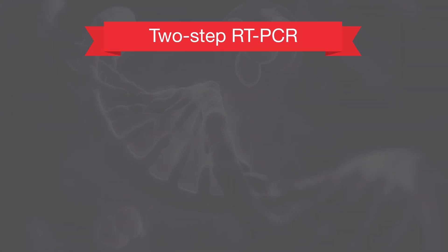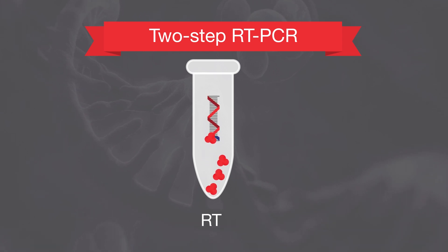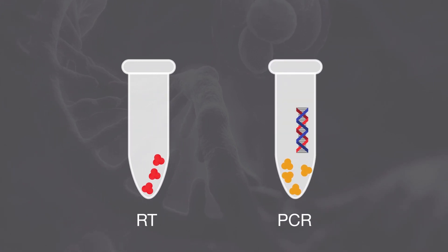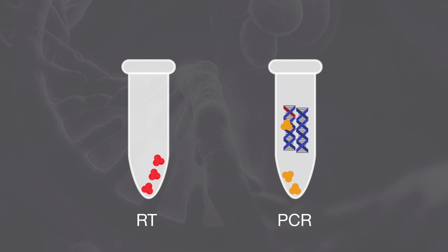In two-step RT-PCR, the first step involves the reverse transcription, or RT, of RNA by a reverse transcriptase. This reaction generates the first strand complementary DNA, or cDNA. The cDNA is then transferred to a separate reaction tube for the second step, during which the second strand cDNA is generated and amplified by a DNA polymerase.